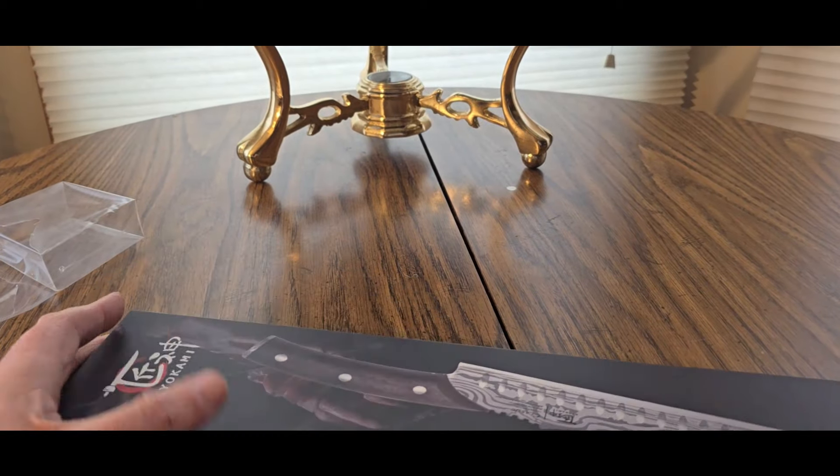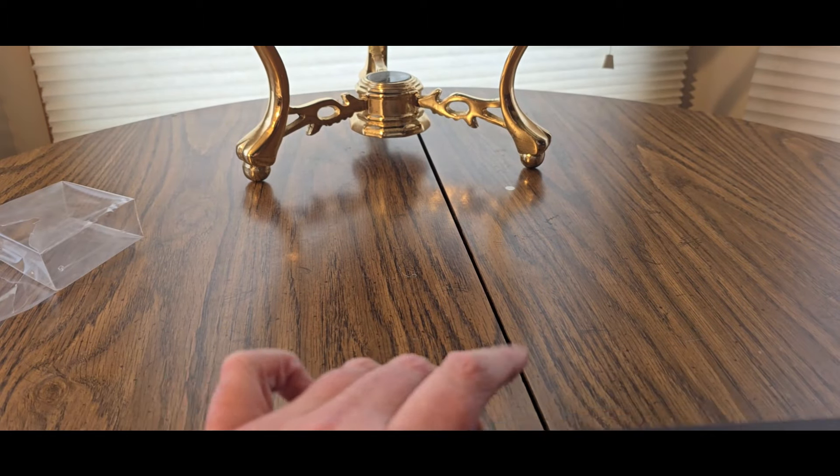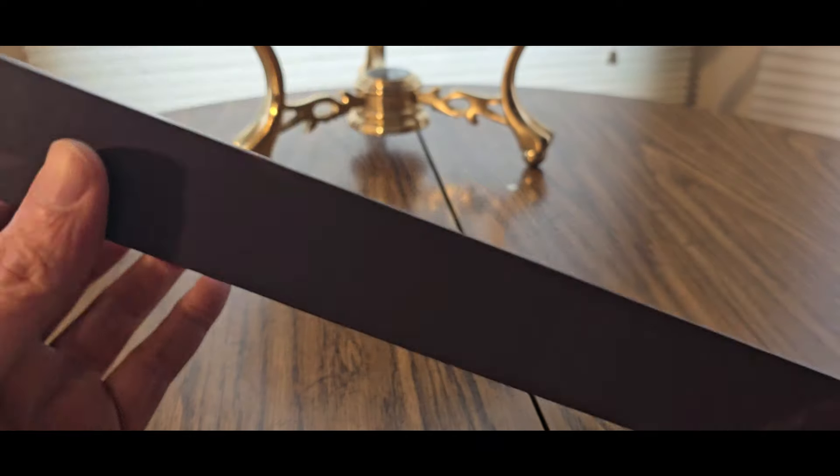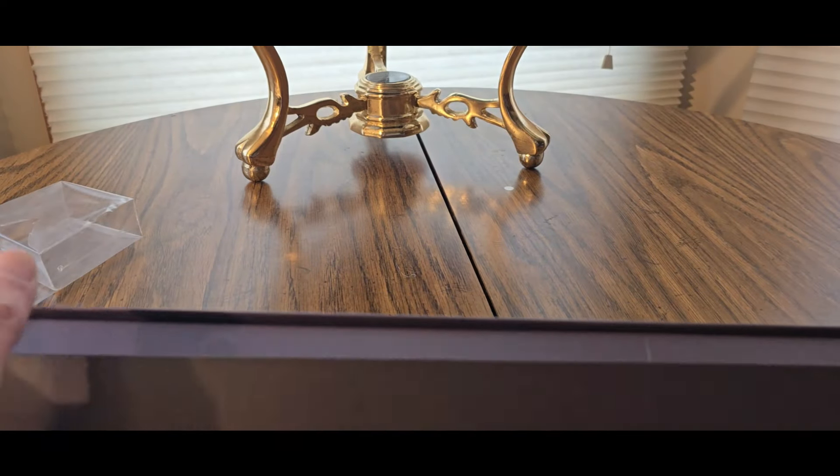Be careful, kids — definitely more of an adult purchase. But there are a lot of junior chefs out there, so you never know.